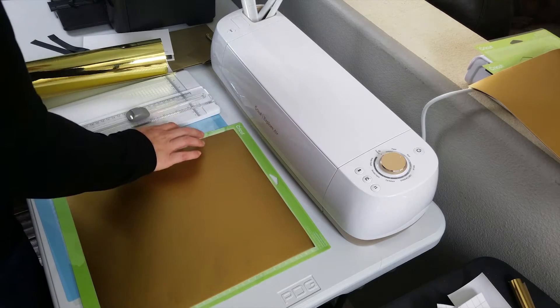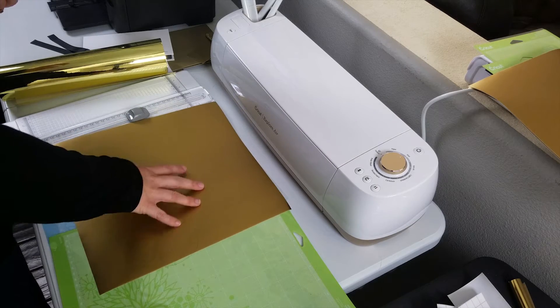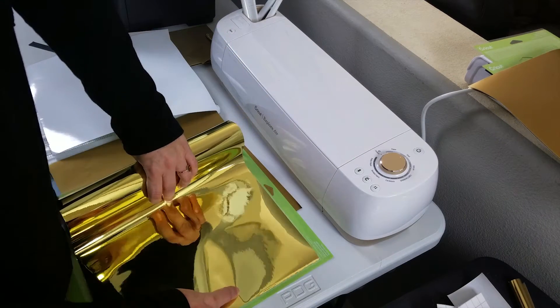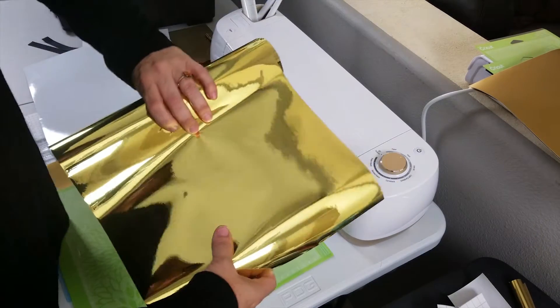These mats just hold the paper down. The green one is a little stronger adhesive, the blue one is a little lighter adhesive. The blue is great for the ones that are not rolled up because they're laying flat, but this rolled vinyl is a little difficult to get on here — it needs the stronger adhesive mat to hold it down and keep it flat for the machine.